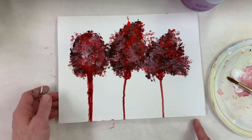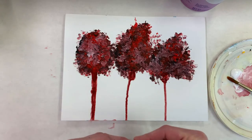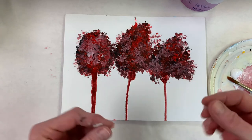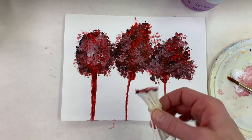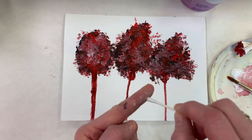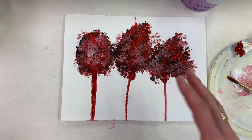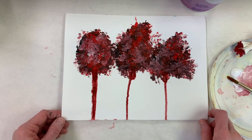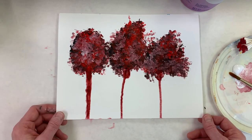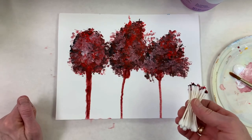Now you could brainstorm other ideas — you could add a bird, or I have a student working on a face. She's using just one q-tip, dabbing it around and making the most beautiful blended skin tone with details on a face. So this is limitless! I hope you enjoy making monochromatic paintings using common household things like q-tips and rubber bands. I'll see you next time!